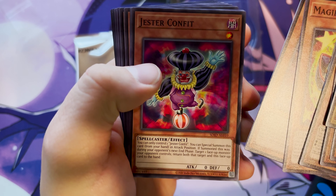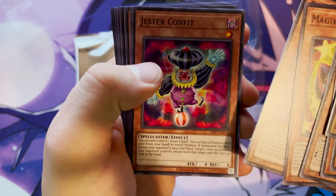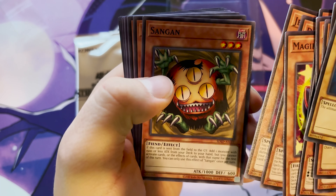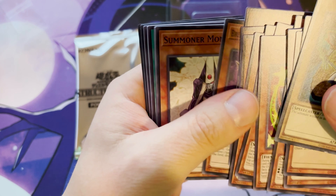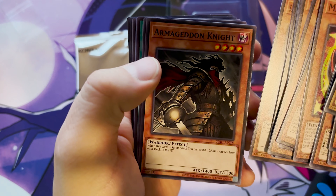Dimension Conqueror, Jester's Conflict — you can only control one. If you special summon this card in attack position and summon this way, during your opponent's next phase, target one monster and return both this card and that card back to the hand. Sagan — that's an old card, that's a pretty cool one. Bunch of the Black Forest, Legion Fiend, Jester, Kaiku Magician, and Breaker the Magical Warrior.